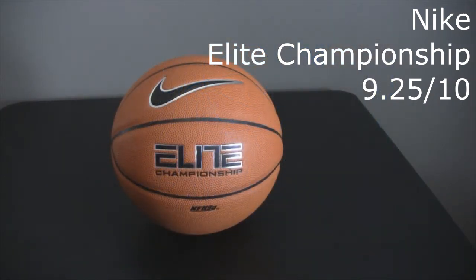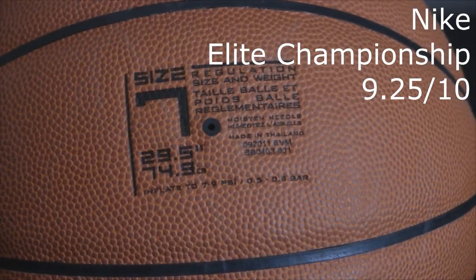Overall, great basketball. Nike really kind of hit it out of the park with this one. This is the classic 8-panel ball. This is high school approved, size 7 — the men's size ball.